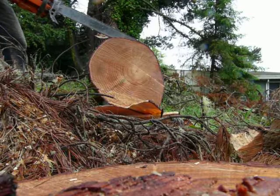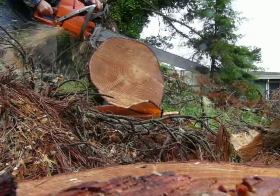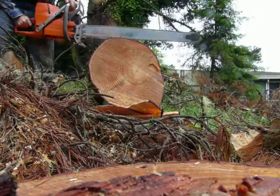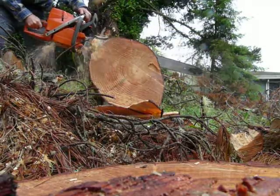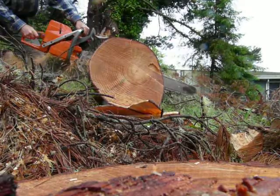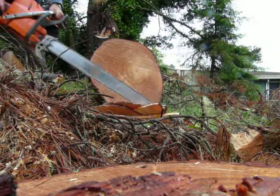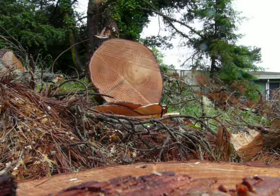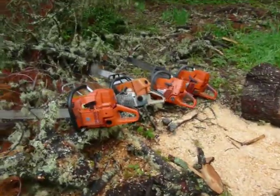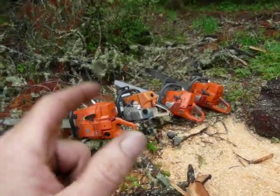I think the 395 is going to take them all. The 395 has a 119 driver bar on it. The two other Husqvarnas have 115 driver bars on them, and the 660 still has a 105 driver bar on it.